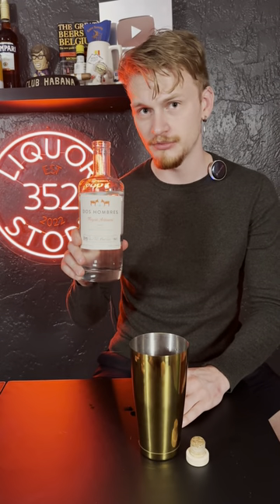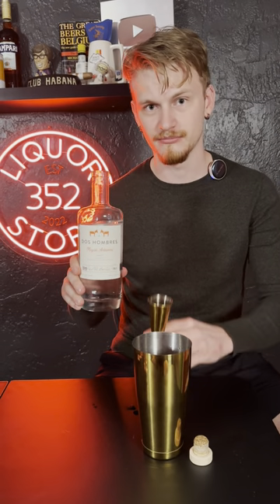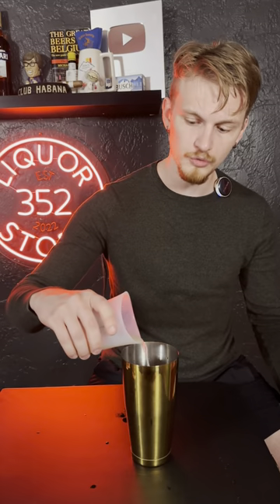First, take two ounces of Dos Hombres mezcal and throw it in the shaker. Next, we're going to add half an ounce of lime juice. Now we're going to add a little bit of agave syrup to taste, about a quarter of an ounce.